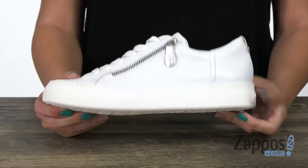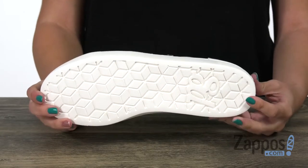It's lightweight with a little bit of flex. On the bottom, you've got a synthetic outsole. Keep your look classic with these simple sneakers from Paul Green.